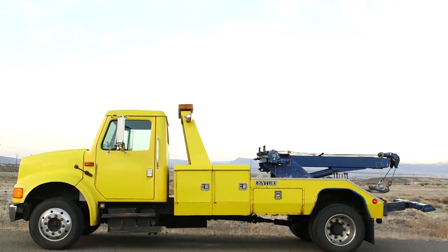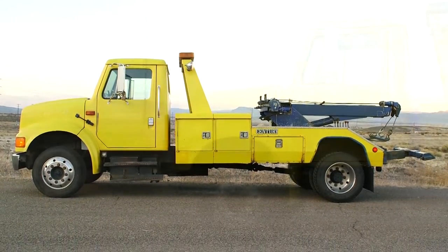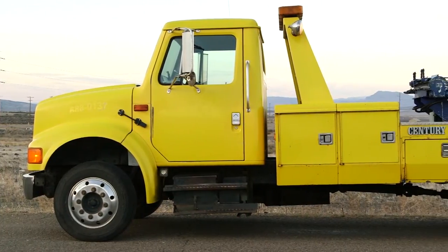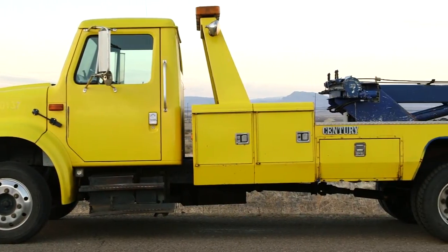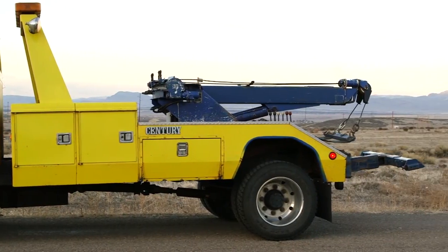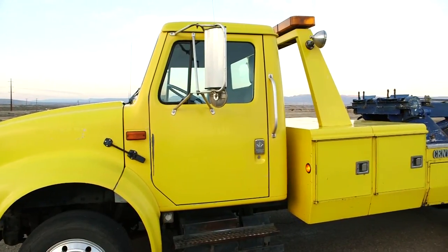Hi and welcome. I'd like to take a moment to talk to you about this 1995 International 4700. As you can see, this truck is a 108-inch cab-to-axle, so you've got good wheelbase here to have good tow capacity. This unit has a Century 602 wrecker body on it, which is real popular.